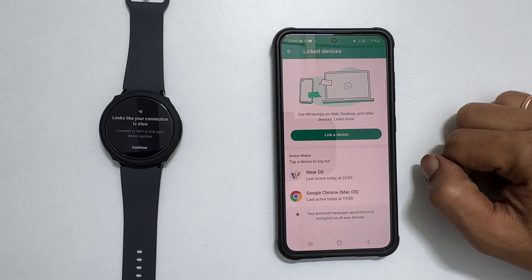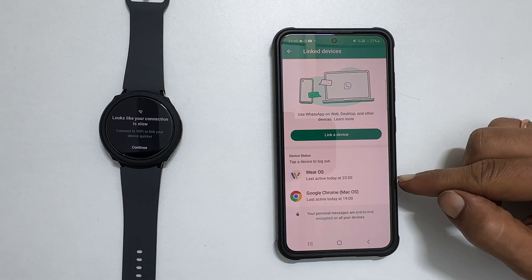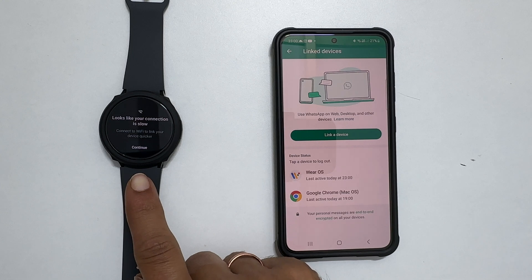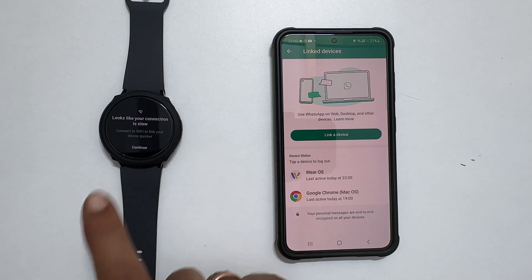Next, it shows the watch device in the connected device list. Now, on your Galaxy Watch, if your network data speed is low, you will get a screen asking you to connect to Wi-Fi on your watch. You can connect to Wi-Fi if you have one, then tap continue.